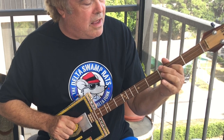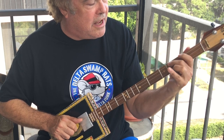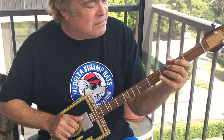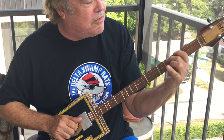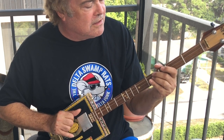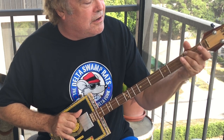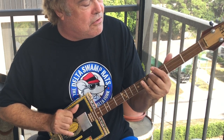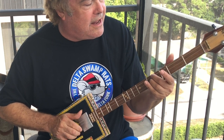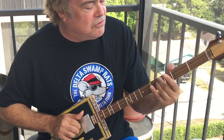I set out from Reno, I was trailed by 20 hours. Couldn't get to sleep last night till the morning came around. I said I'm gonna take my time — a friend of the devil's a friend of mine. And I'll get home before daylight, and I just might get some sleep tonight.